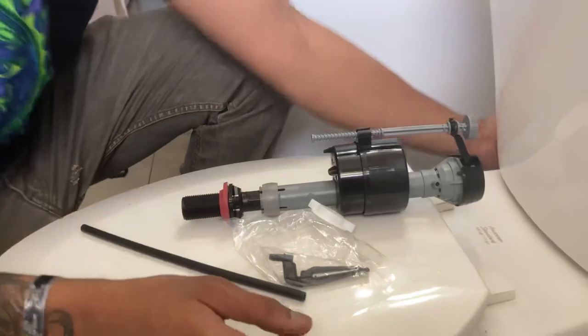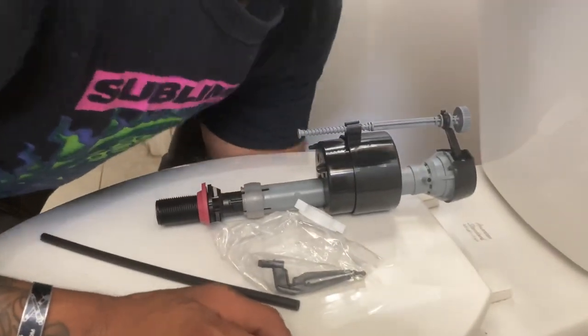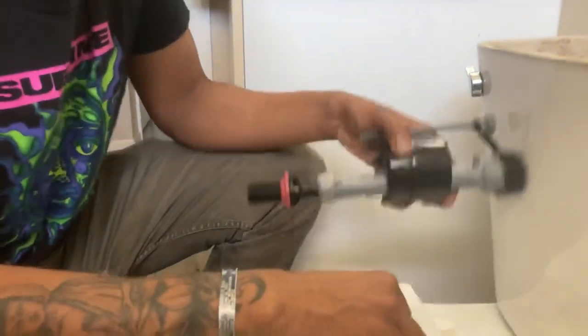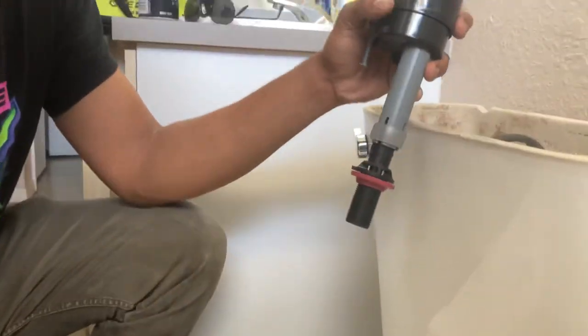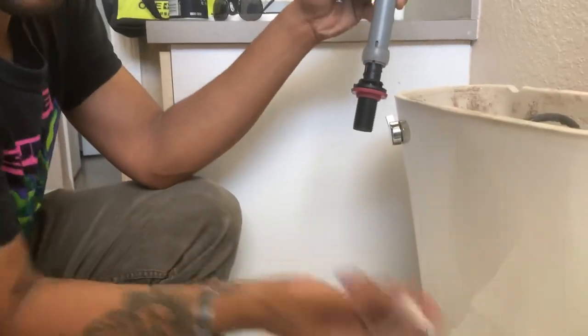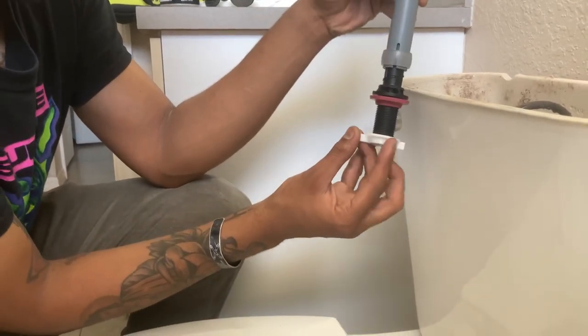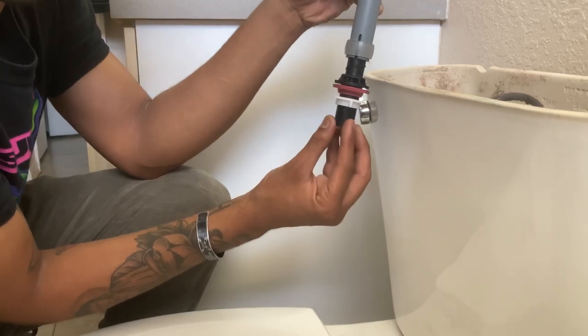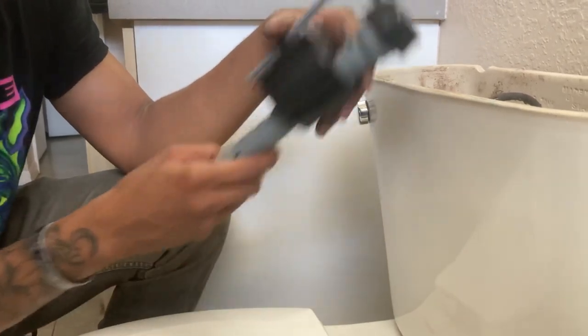We have to connect the water line to it after we've applied the nut. This will go in — this goes on the bottom of the toilet on this side. Once you have that on, you connect the water line to this part and then you're ready to go. Let's go down there and tackle that.